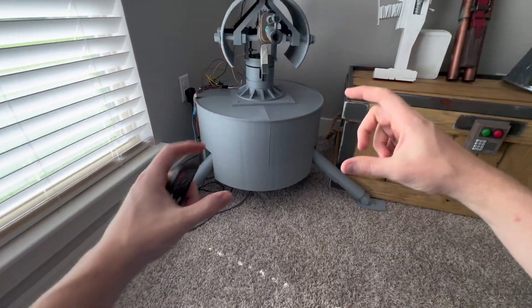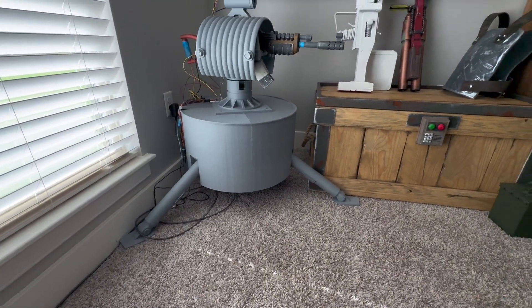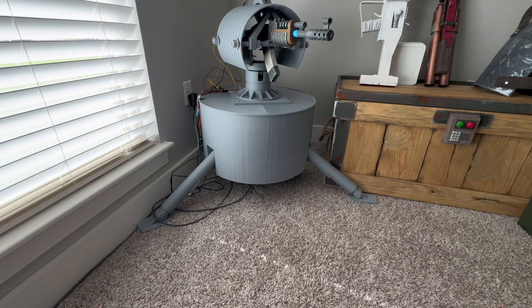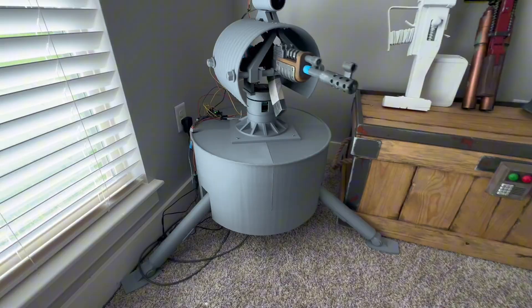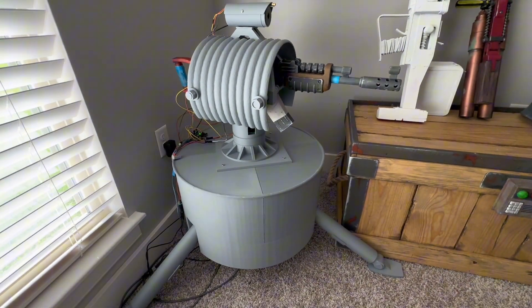To get started on the auto turret, I really liked those little desktop ones that people sell on Etsy. Since I'm building everything basically full-size anyway, I wanted to do a full-size auto turret. The problem was I had zero experience with robotics — this is actually my first experience with an Arduino, servos, gears, and all of that.